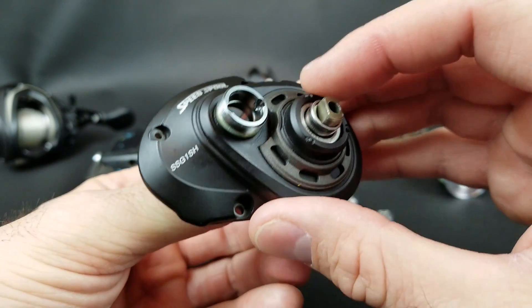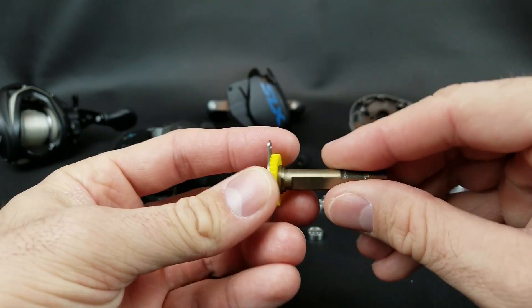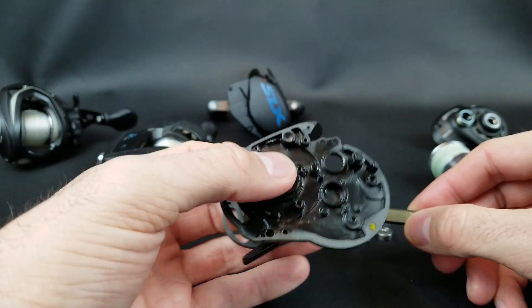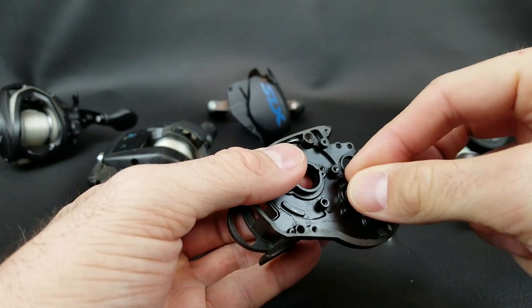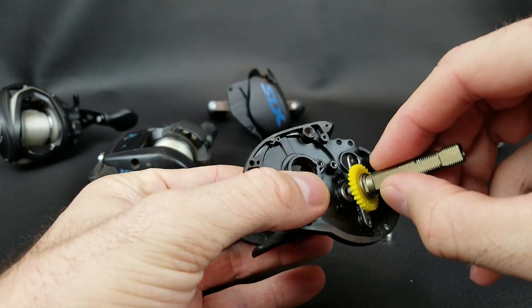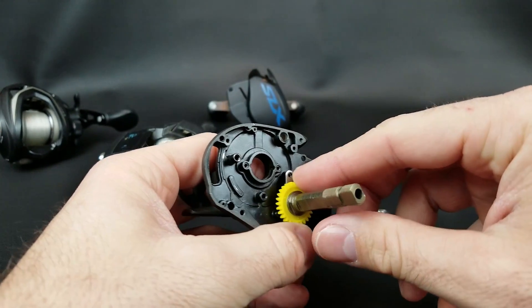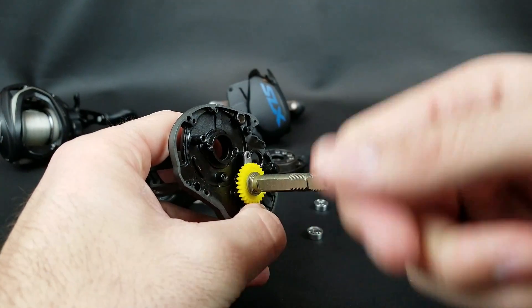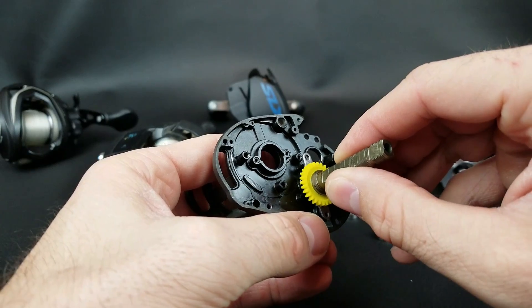Speaking about the main shaft, this is the second important bearing. It fits in there and helps support your main shaft when it's on the frame. This is what's actually attaching to your frame while you crank, assisting the main shaft and helping keep a nice smooth rotation on it. As opposed to having nothing there — the main shaft would have a lot of room to wiggle around.